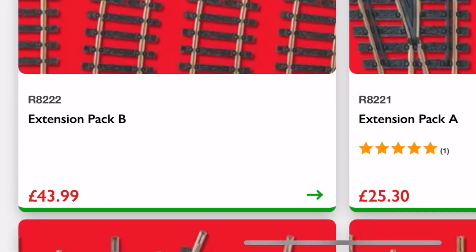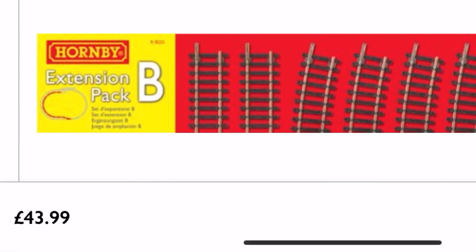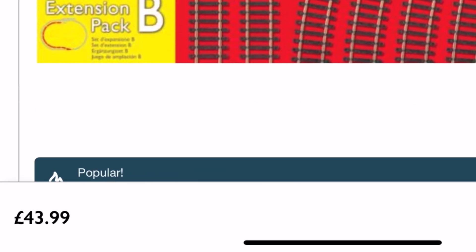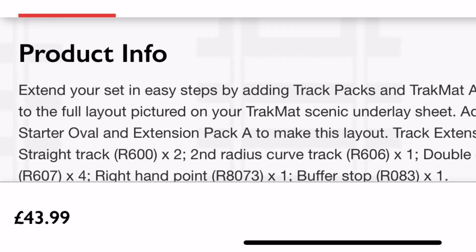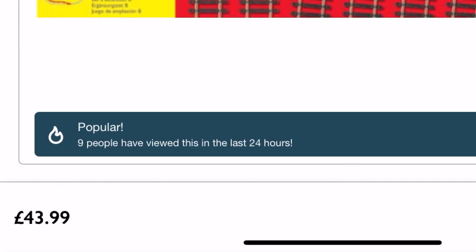Now we're going to head over to the track extension packs, which used to be crazy cheap — and we're not talking that long ago. Track pack B is going to be £43.99. I'm not really sure why these aren't in order on the site, but hey ho. The site was really slow for me when I was making this — I don't know whether they're going to hit me with a ban hammer for all the criticism I've been giving them. But in fairness, I'm the kind of guy who will praise where praise is due. So there we are — £43.99 — and we're going to click and put that in the basket.